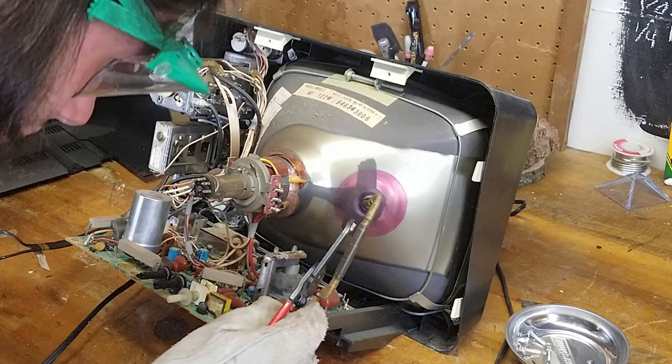Quick safety side note — you see I'm wearing goggles right here? That's because the electron gun is in a vacuum tube, and that vacuum tube, if it explodes, could shatter glass everywhere at a very high velocity.